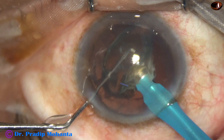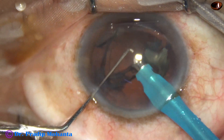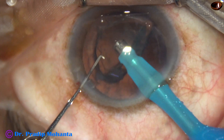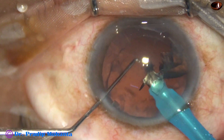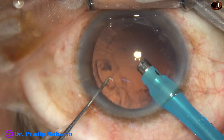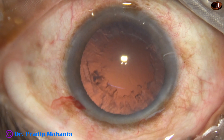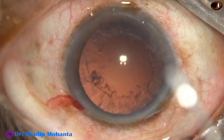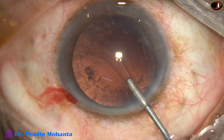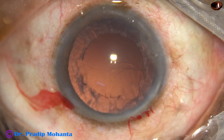Now this is the last piece. The epinucleus has been removed from the piece and it is used to protect the posterior capsule. The nucleus is managed. Now the chamber is filled up, underfilled with viscoelastic.